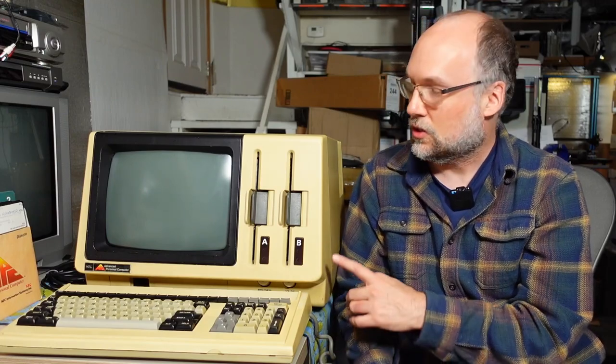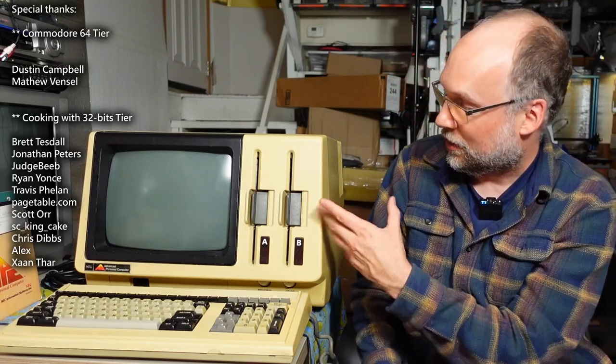At the time that this computer came out, the dominance of the IBM PC wasn't firmly established yet, so other companies like NEC decided to go their own way and come up with a similar PC that wasn't actually compatible. I don't actually know if this machine works at all — I have no idea of the condition other than how it visually looks. I do have some operating system disks for it, so if it does work, hopefully we can get it booted up.